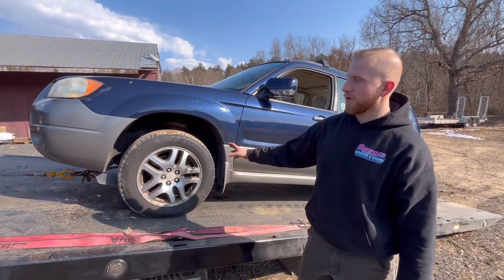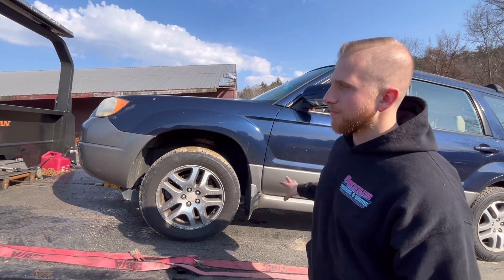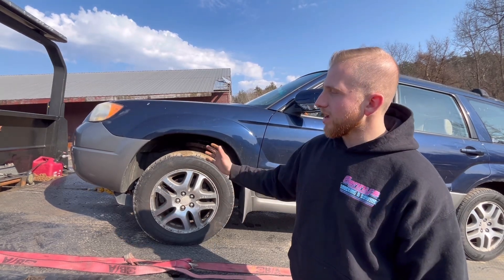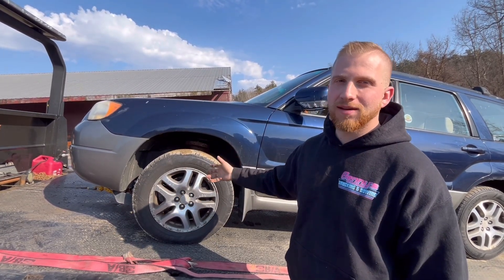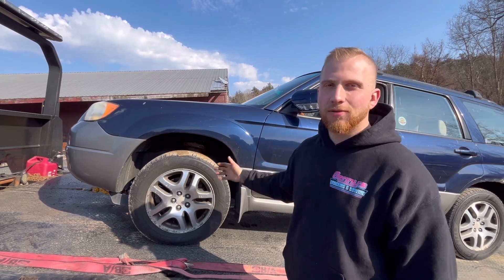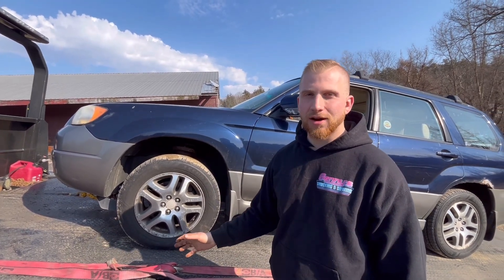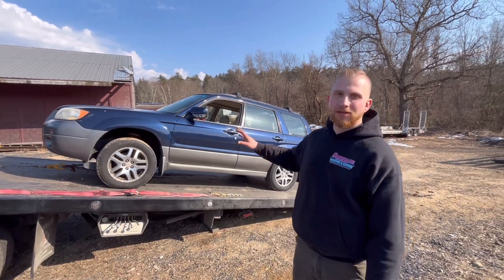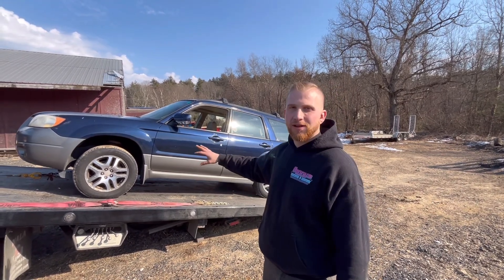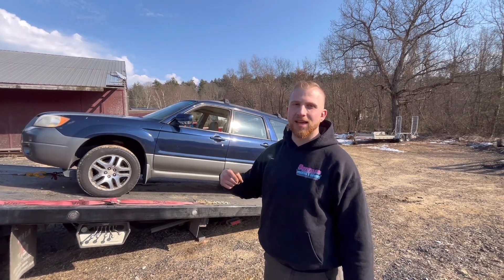Now that we've winched the vehicle where we want it, at this point you would strap it down, put it in park, strap the rest of the tires down, bring the bed up, and unload the same way as before. To get the vehicle off after winching it on, it's the exact same process in reverse - put the winch in reverse, winch it off, take your J-hooks off, put the vehicle in park once it's on the ground, then release your winch. We're now going to unload this in a time-lapse to show you very quickly.